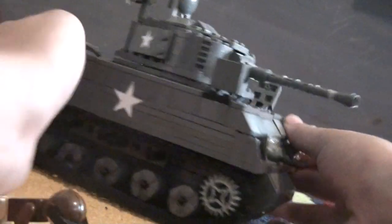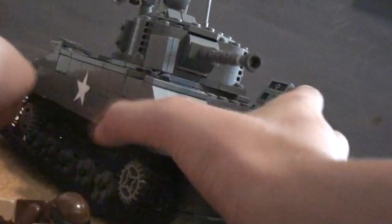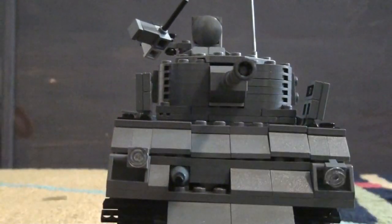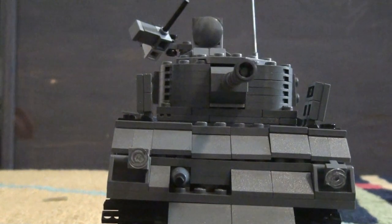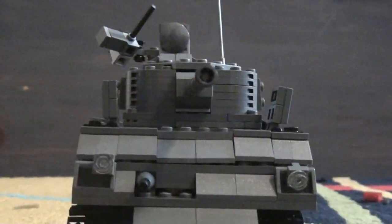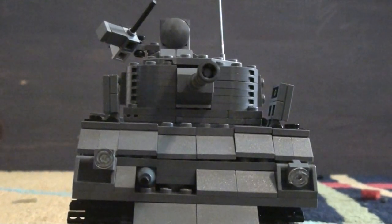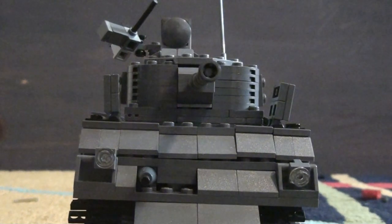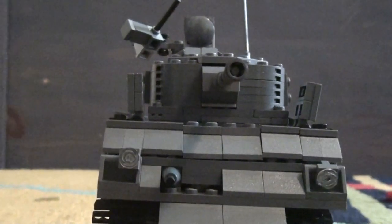Sorry about my camera. The front has most of the features a normal Sherman tank would have, or a normal LEGO one would. Time to get on to the features — first I'll show you the top.